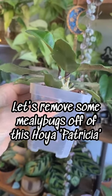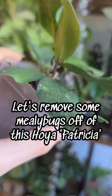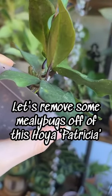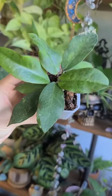Let's remove some mealybugs off of this Hoya Patricia. As you can see, there are a couple of adults and an egg sack hanging out under here, and we cannot have that happening.